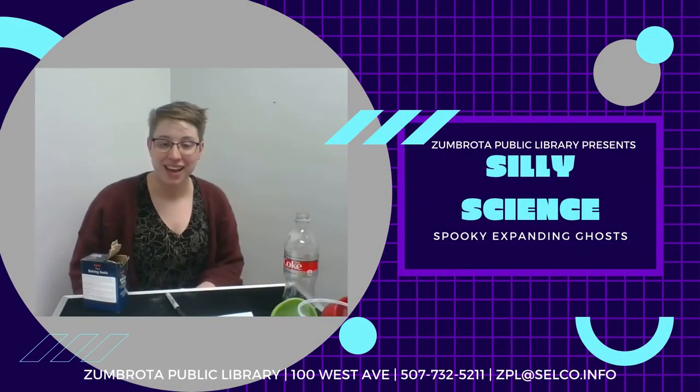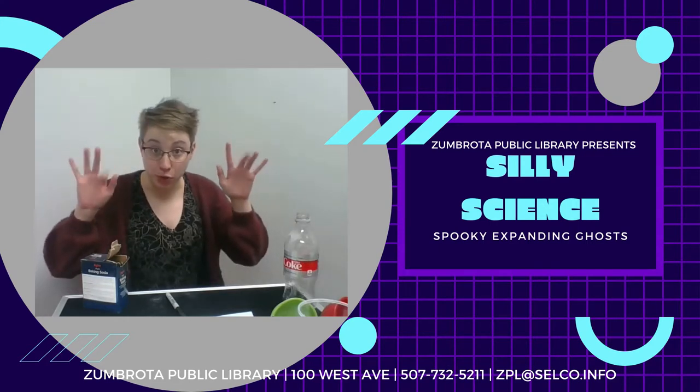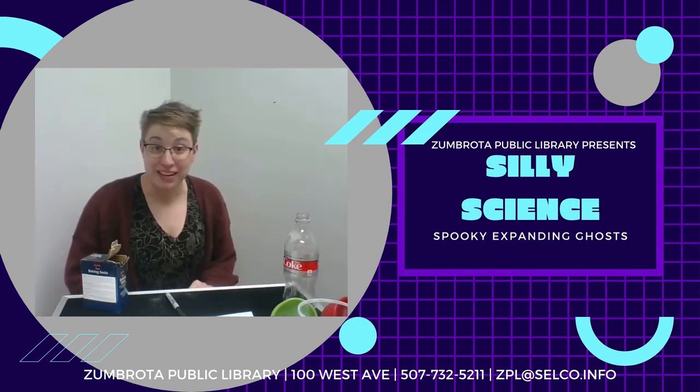Welcome back, fellow scientists. This week on Silly Science, things are going to get a little bit spooky. We're going to make expanding ghosts.